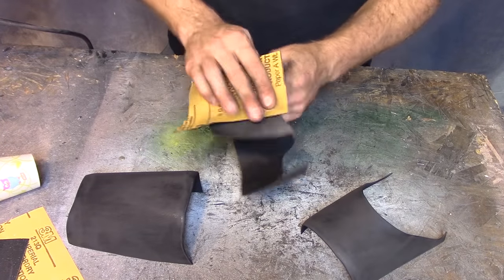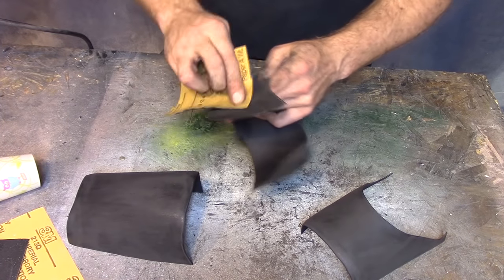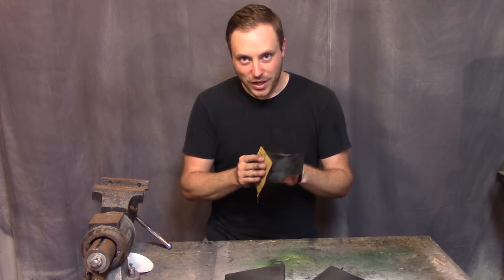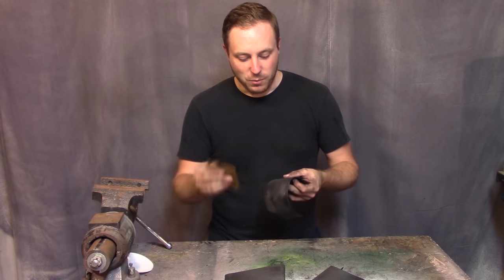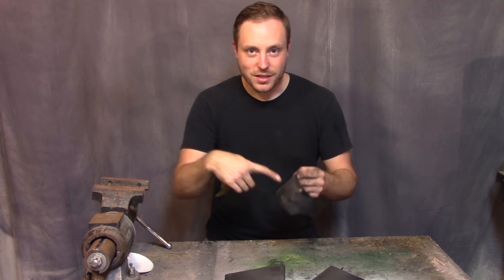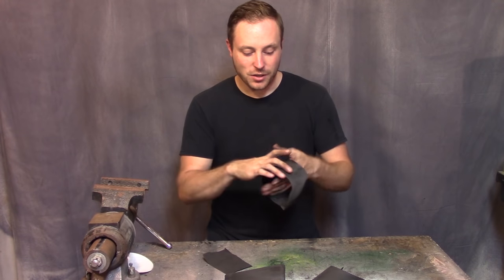Now that I'm nearly finished sanding these, I figured I would explain something real quick about why you sand before you paint. There's mechanical bond and there's chemical bond. When you sand something, it puts scratches in the surface, and then when the paint dries into those scratches, it's mechanically bonded to it.